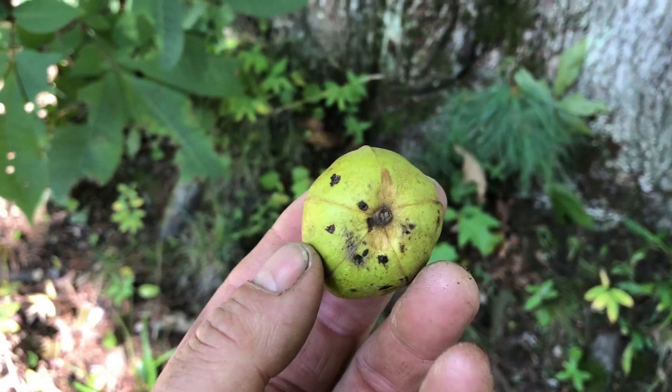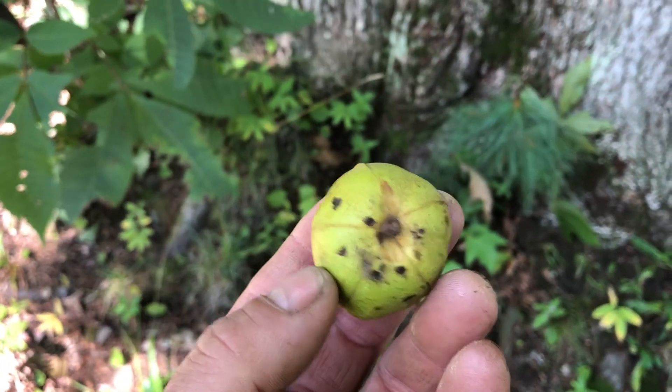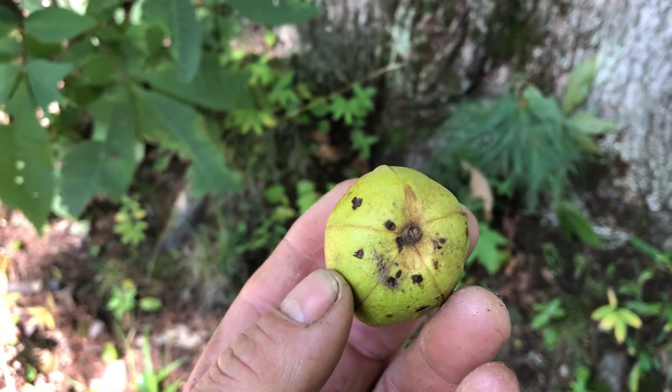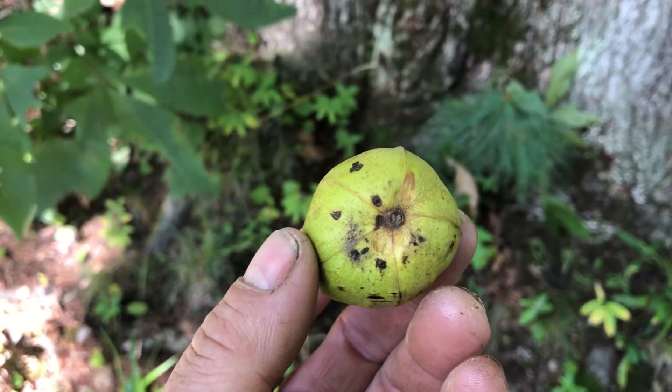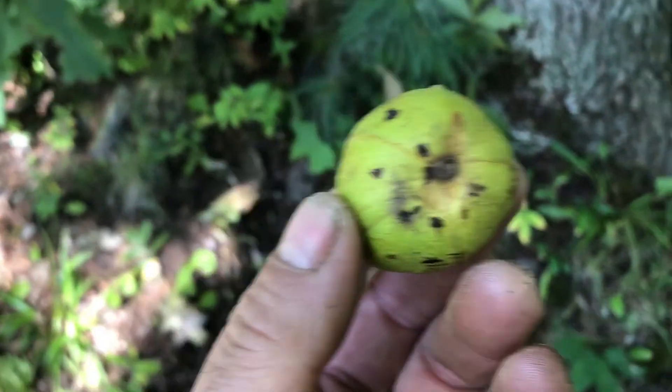The squirrels — I came up here once and I saw one squirrel had one in his mouth and he was running. And then I saw another one, and he had one in his mouth and he was running. Hard to find.